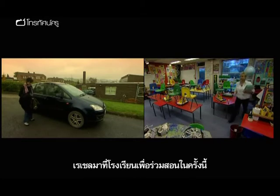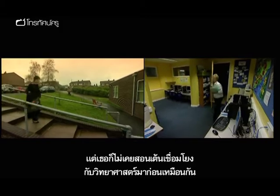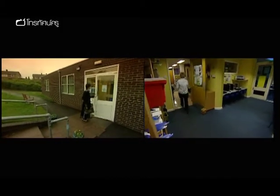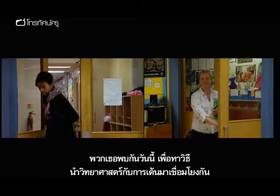Rachel regularly goes into schools to work with teachers in this way, but linking dance with science is something she's never attempted before either. In their meeting today, how are they going to bring the science and dance together in one lesson?